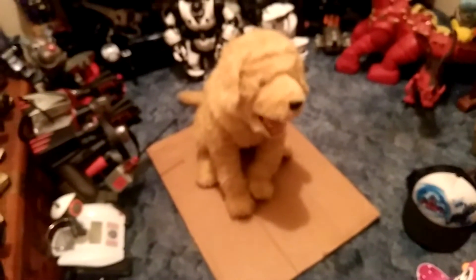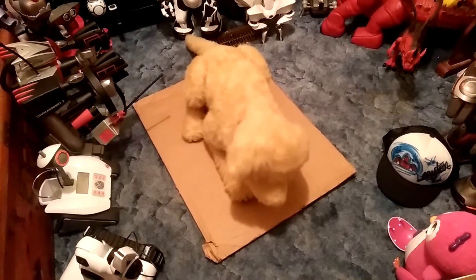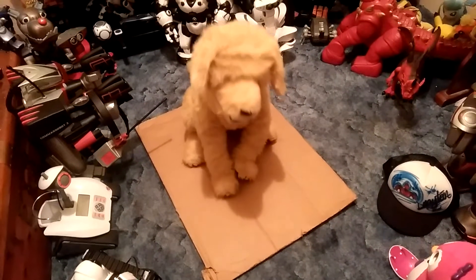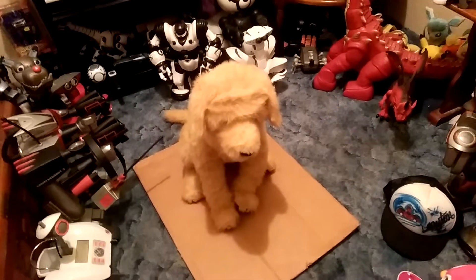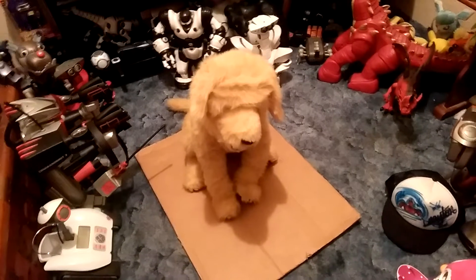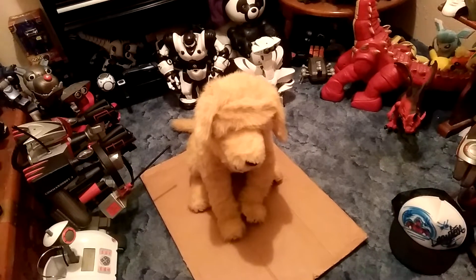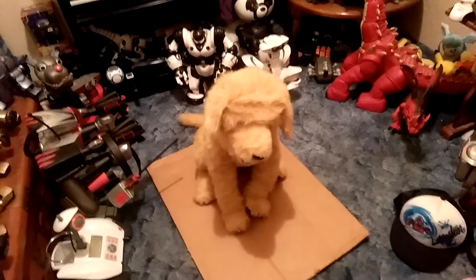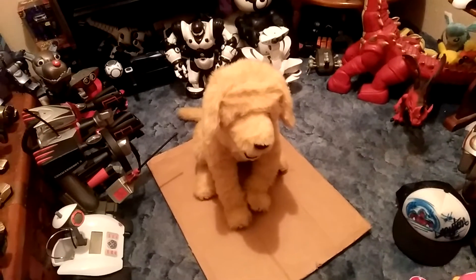Lie down. Sit. Shake. Speak. Give me a paw. Do you want a treat?